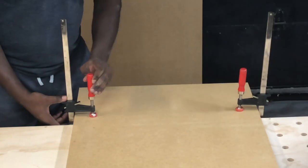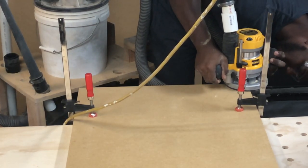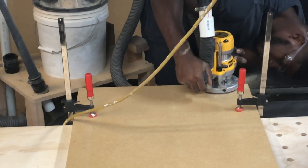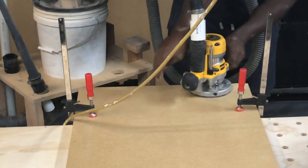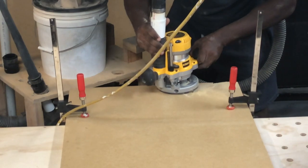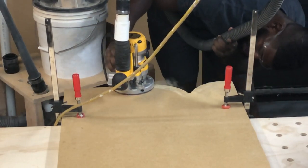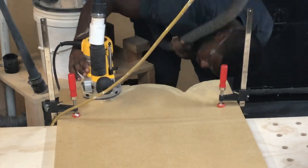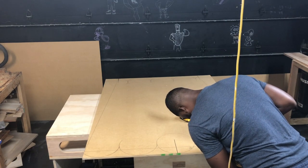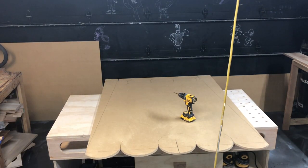Here I am placing another sheet of wood on top and I am going to use my Dewalt router with a one and a half inch trace router bit to trace over the circles that I already created. Now I am just repeating the process for the front and back of the popcorn box.